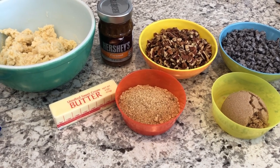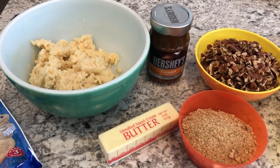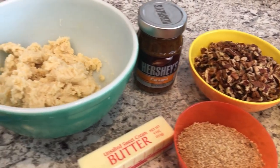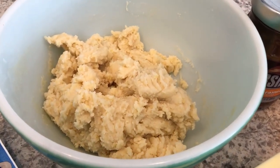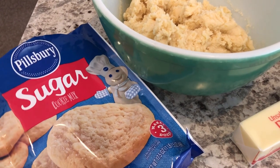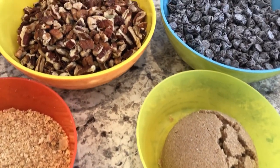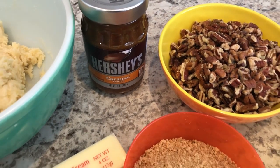Hi, my name is Andrea with Foodimentary Adventures in Food, and today I'm sharing a recipe for ooey gooey turtle bars. You just need a few simple ingredients: sugar cookie dough (refrigerated, homemade, or a mix), butter, graham cracker crumbs, brown sugar, chocolate chips, pecans, and caramel topping. Let's get started.